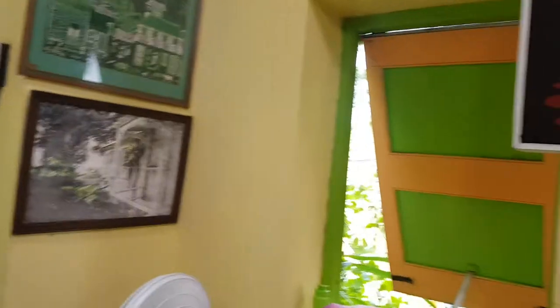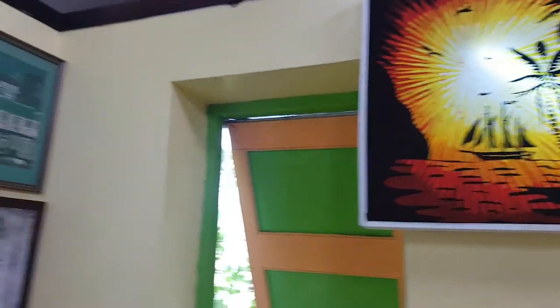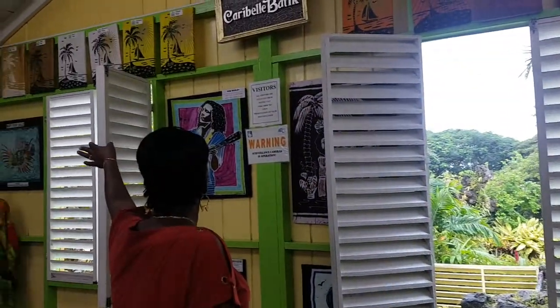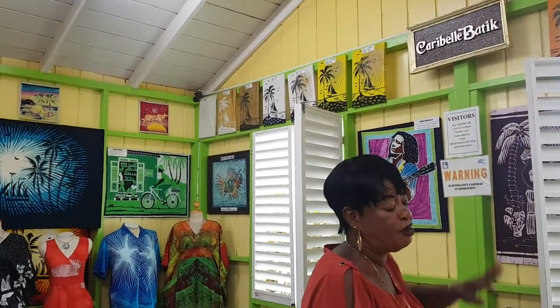This is our masterpiece — that is nine days of work. That piece has been waxed five times and dyed five times. If you look on the wall here, we show you all the different steps you have to go through, from the start all the way across to the final product.